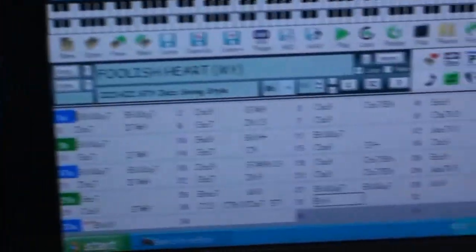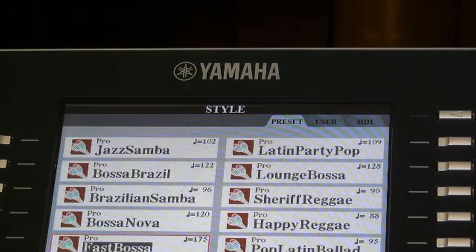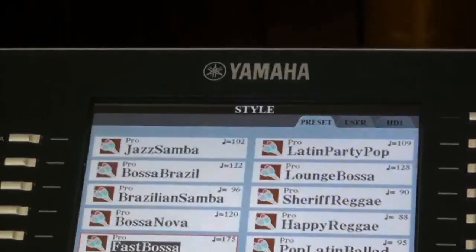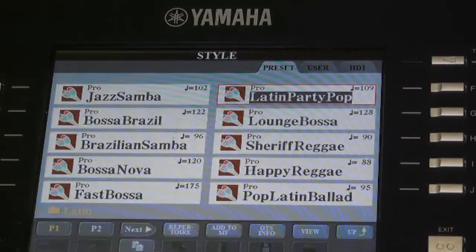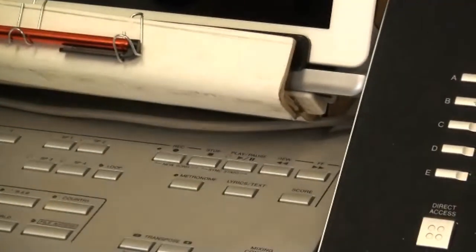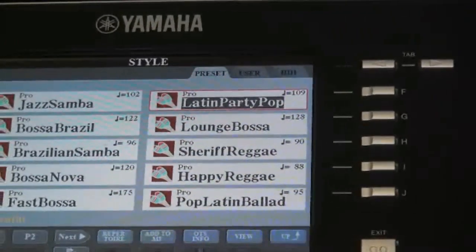So let's play a song here. The song they've got on there now happens to be Foolish Heart. Press the start button — we'll start B.I.A.B. playing the keyboard in a Latin beat. You can see the bossa nova. If I change it to a party style I can change this — it can include background sound.